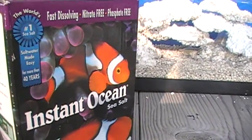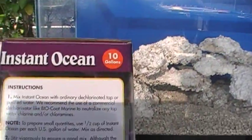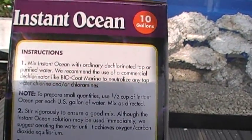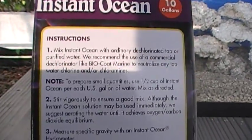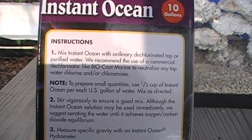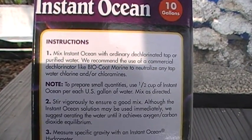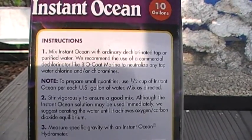The instructions for mixing are on the side of the box, but we'll review them quickly. We're going to be mixing this with tap water straight from the tap. Don't worry about reverse osmosis or anything they tell you at the pet shop for now. This is a simple tank and we're going to use tap water.